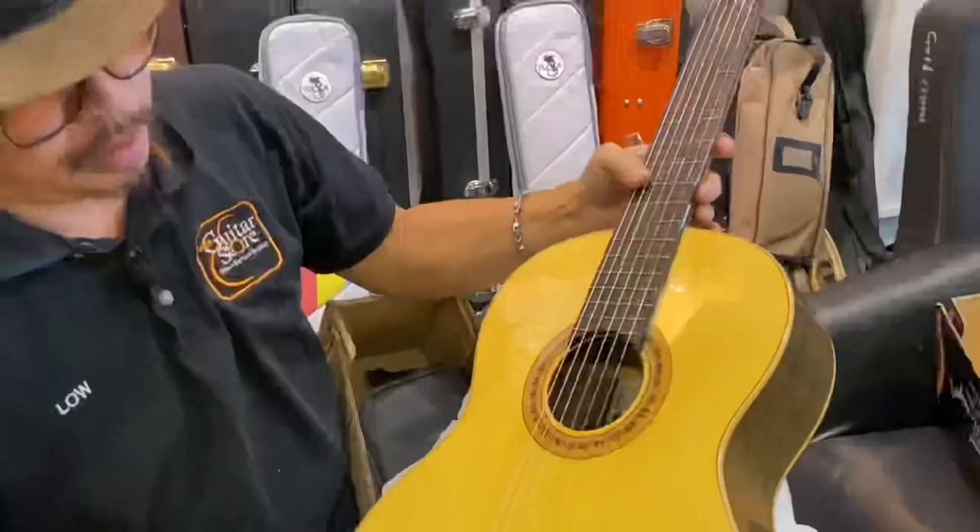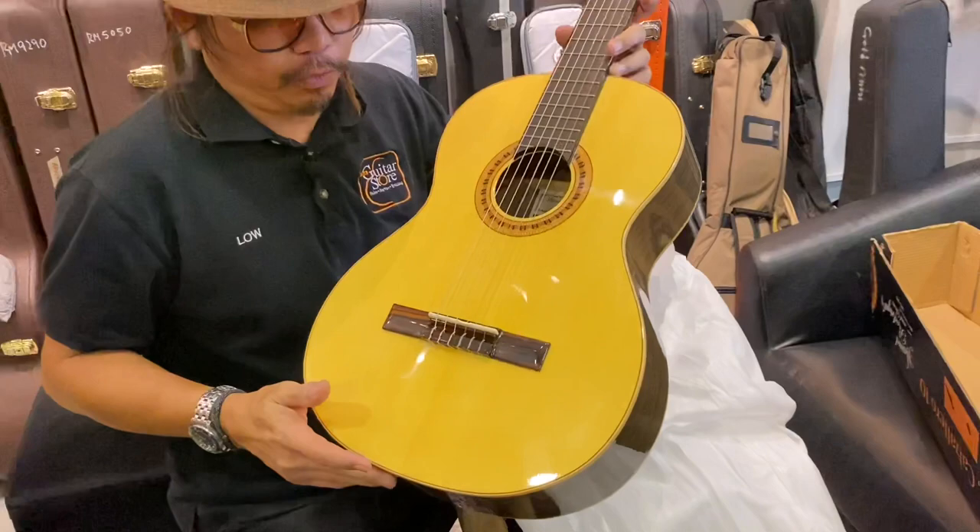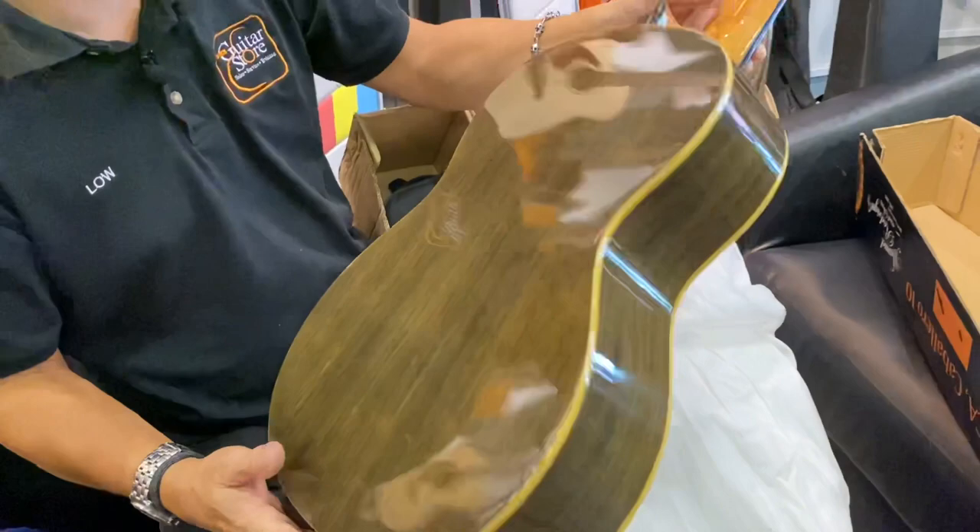Very good for beginners and students who want to own this guitar — it's very good for learning. This guitar can be used for a very long time. It has walnut back and sides, and a spruce top. In our next video, I will do some demo for you.